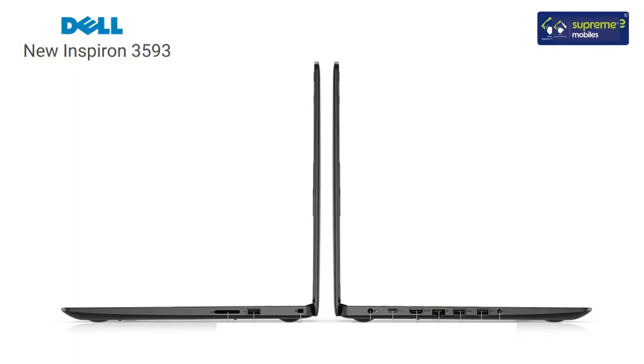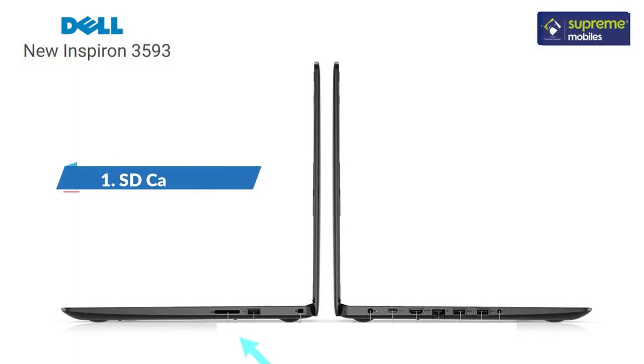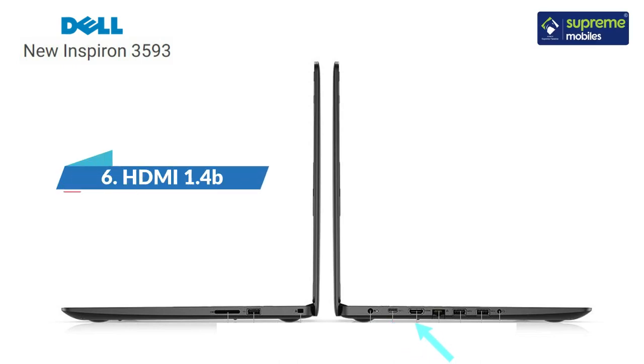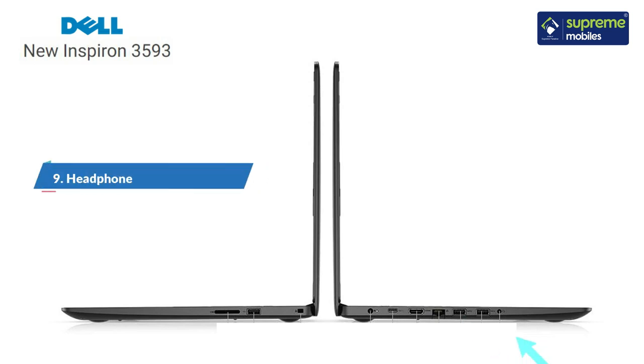On the laptop, you will have an SD card reader, a USB 2.0 port, a wedge shape lock slot, a power slot, a USB 3.1 Type-C port, an HDMI port, an RJ45 port, a USB 3.1 Generation 1 port, and a 3.5mm headphone and microphone audio jack.